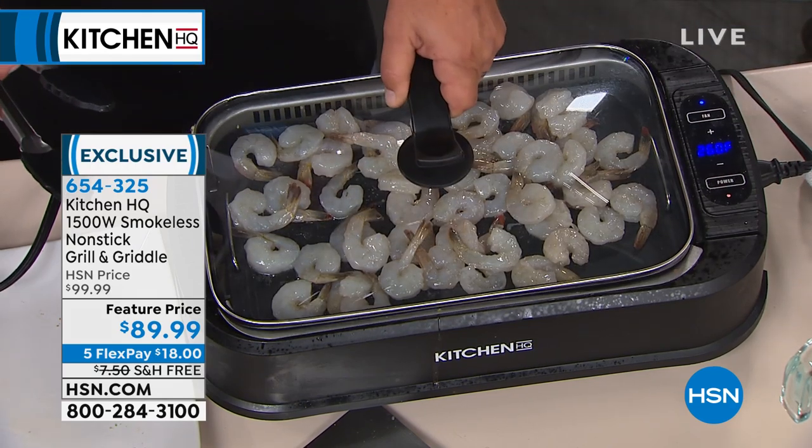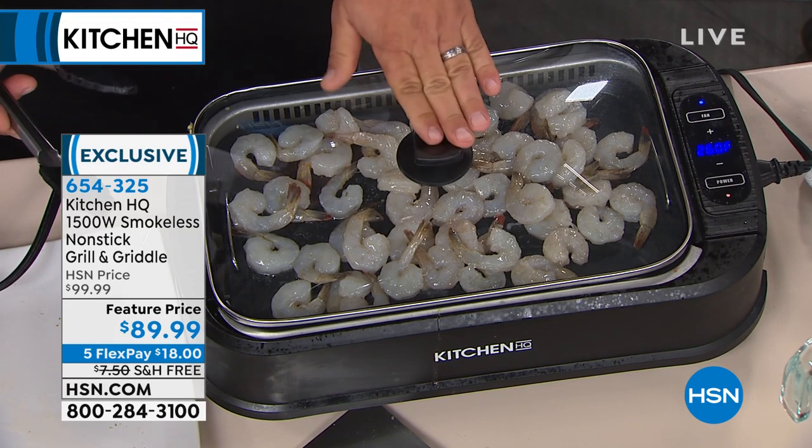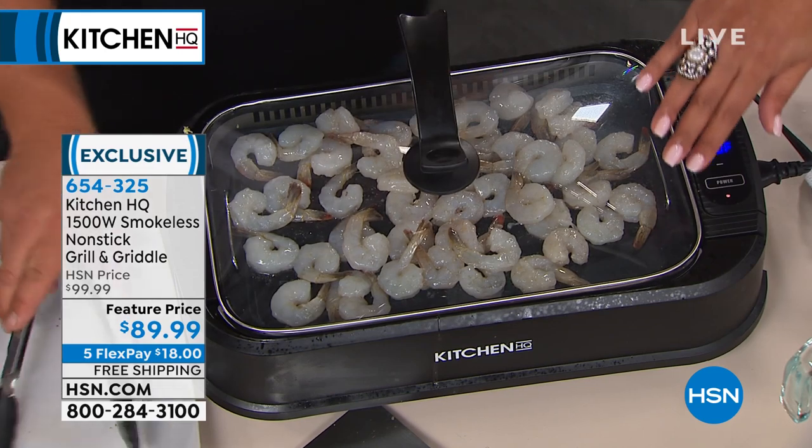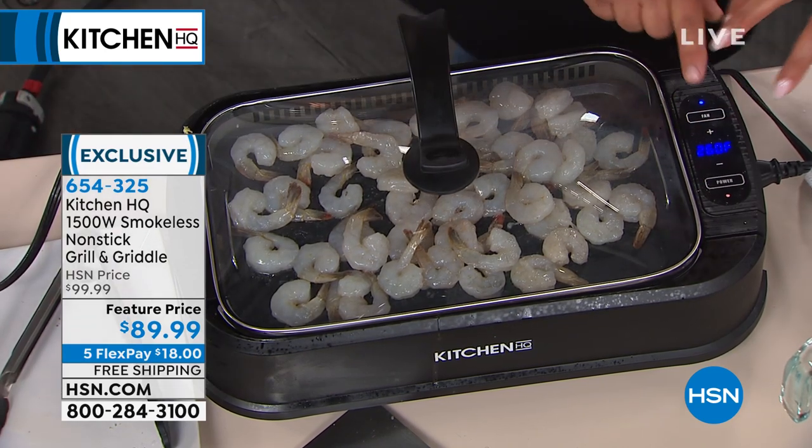I'm going to cover up these shrimp. I love this — it has the lid that you can actually see through, and the lid keeps all the moisture in as well.